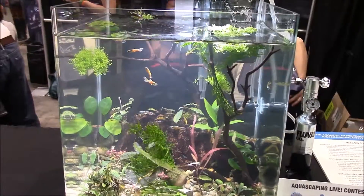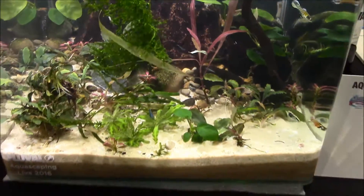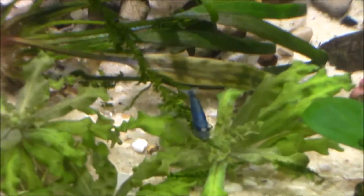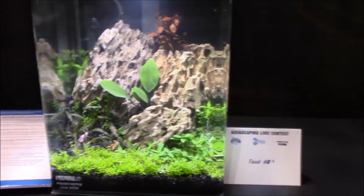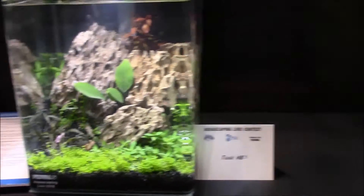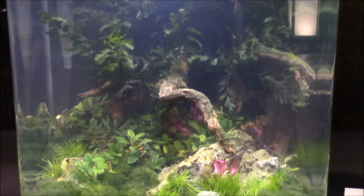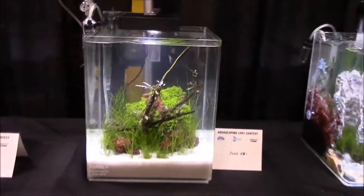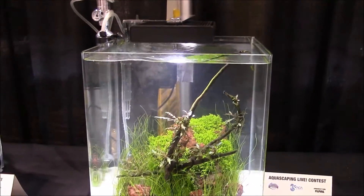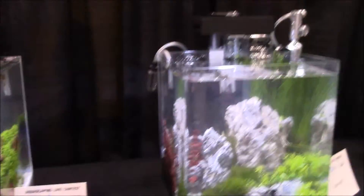One of those hybrid tanks — maybe a tiger hybrid in there. There's also an international shrimp USA contest here as well, so there are shrimp all over in these tanks. Each contestant got a nice setup — a rimless cube — and they got to aquascape it however they wanted. Some of them are quite simple and some of them are super complex and awesome looking.